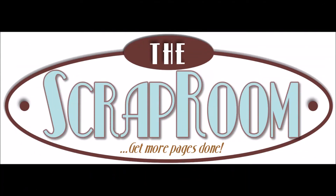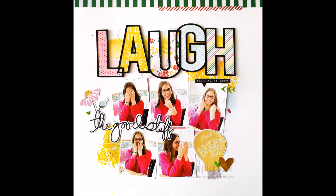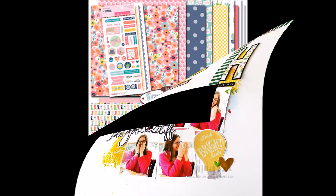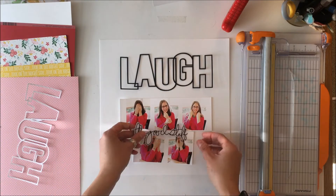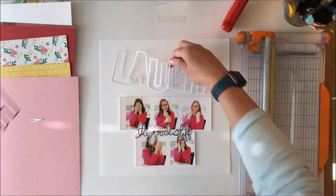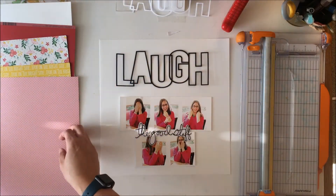Hey scrappy peeps, Susanna here today from the Scrap Room to share with you a layout that I created using the double shot kit. So that's the completed layout, and this is the double shot kit for the month of May. You get some Bella Boulevard as well as some Fancy Pants, and I used the Fancy Pants Bright Side collection in the double shot to create that layout.